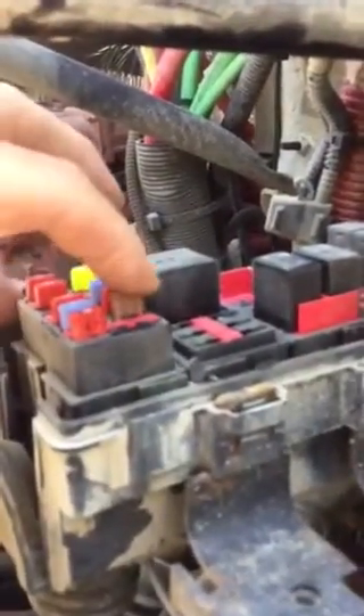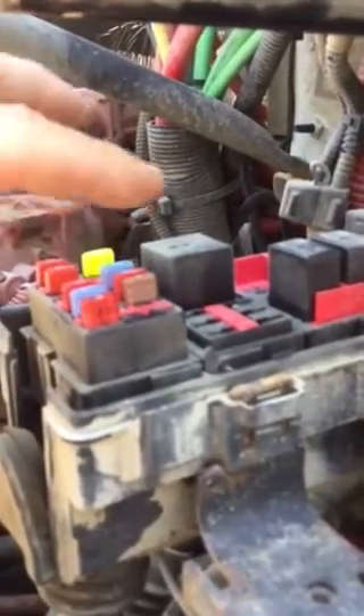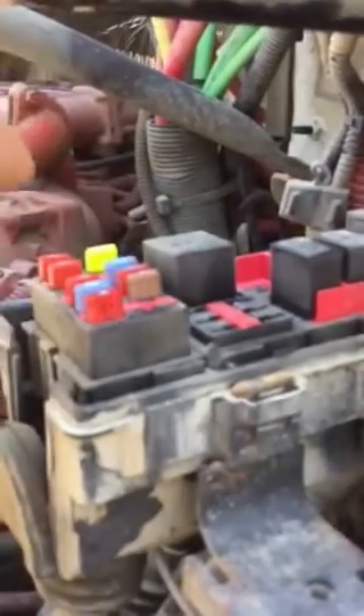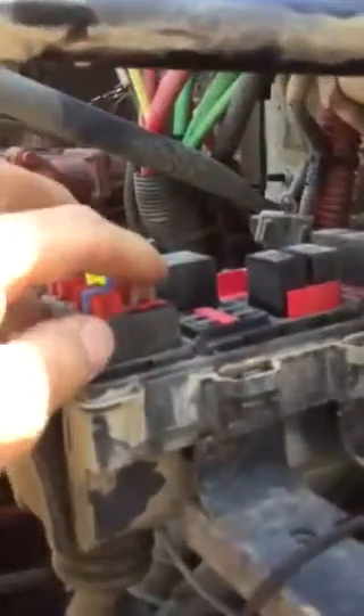I'm going to mess with this fuse. I'm going to put a new fuse in it — but it still does the same thing.